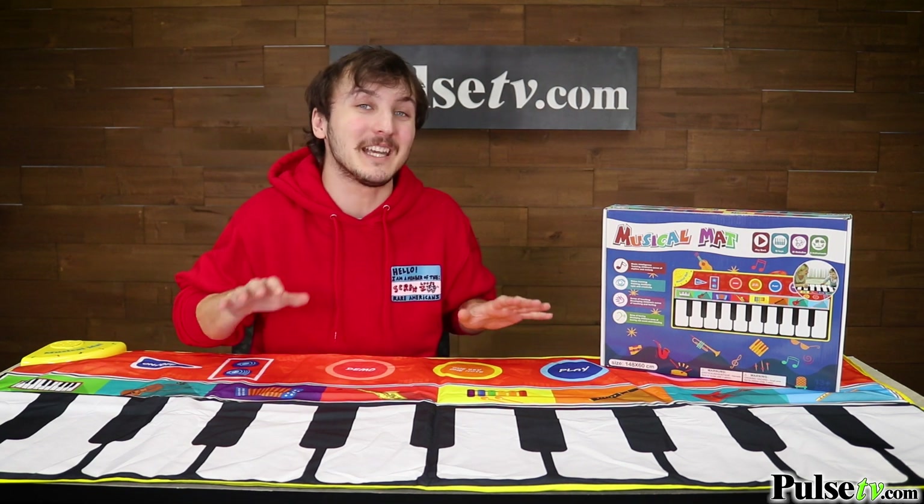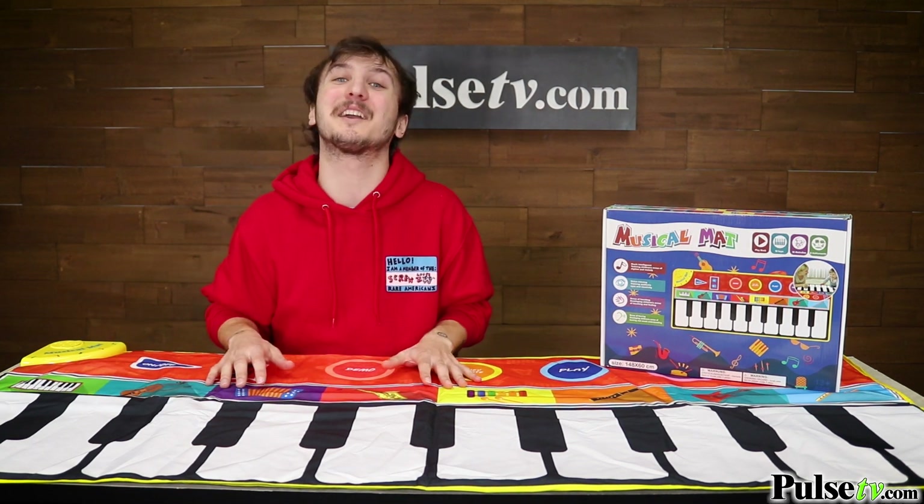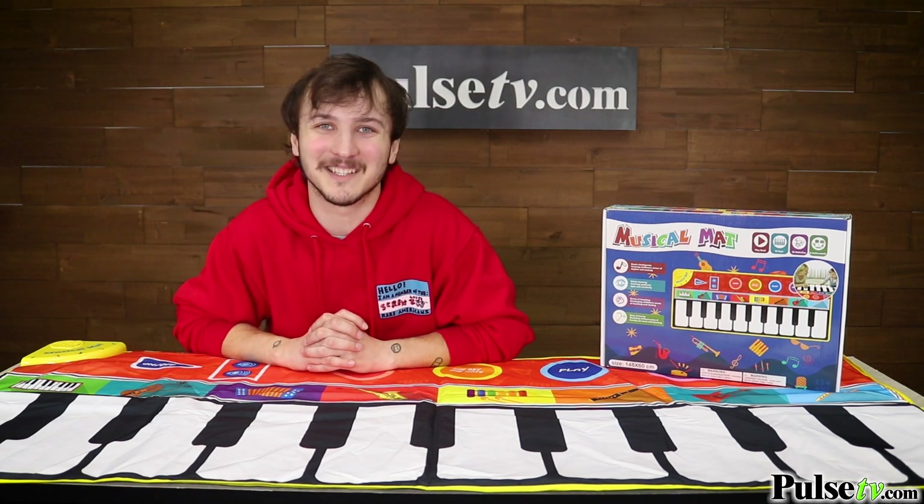We have an absolutely incredible deal on the site that you're not gonna want to miss out on, so head on over there and grab one today.